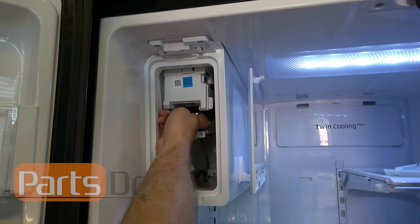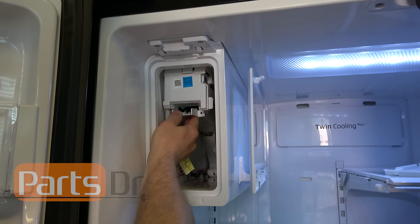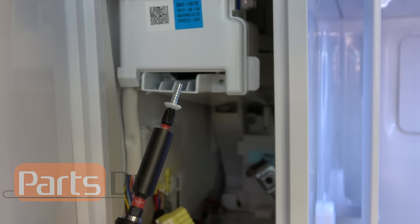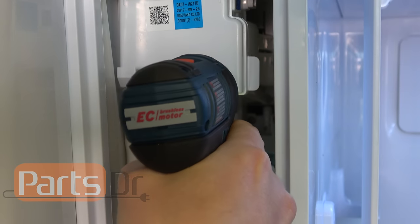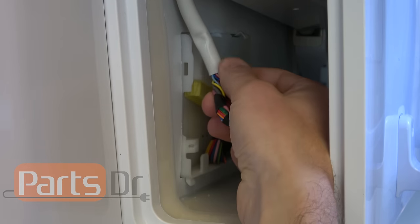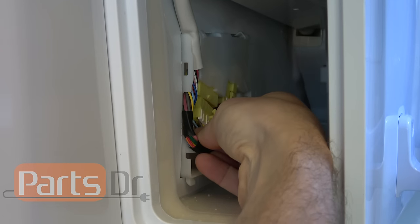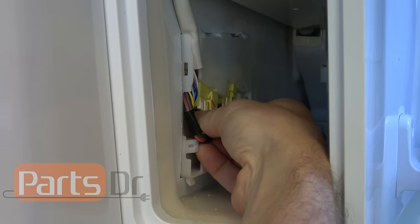Then push up the coolant loop to push it back into place, and push up the bottom duct until it snaps and locks into place. Using a Phillips screwdriver, reinstall the screw into the lower duct cover. Next, plug the electrical plug back in — make sure the harness from the ice maker gets routed into the slot in the lower duct cover first. Push the plug in until the locking tab locks into place.